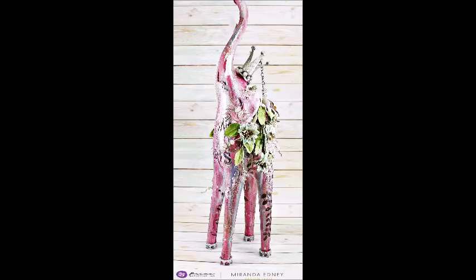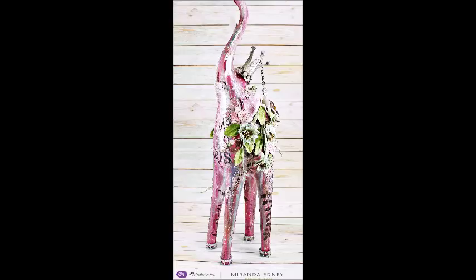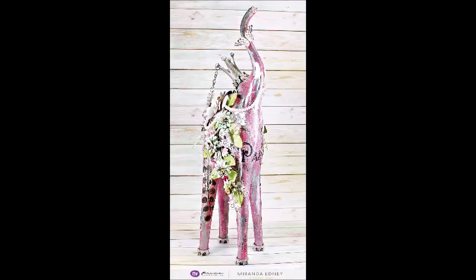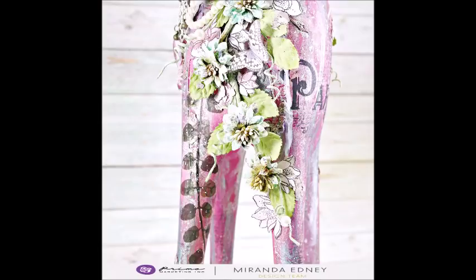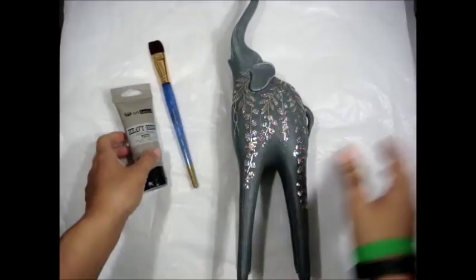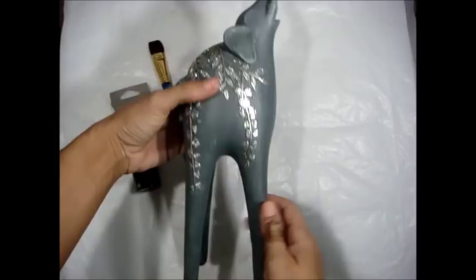Hello everyone, it's Miranda here with another project to share for Prima Marketing. This time I'm altering another piece — an elephant that I found at Marshalls here in the States. I just absolutely fell in love with it, the shape and how tall it was, so I wanted to alter it. It was beautiful in its own right — grayish with silver florals embossed on it — but I wanted to make it more my style and Prima-fy it up.